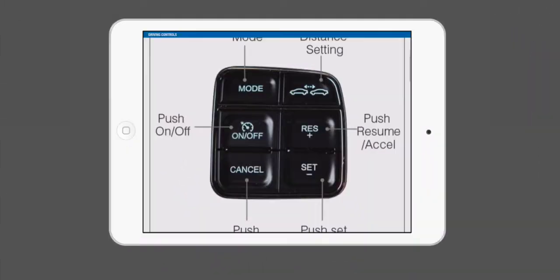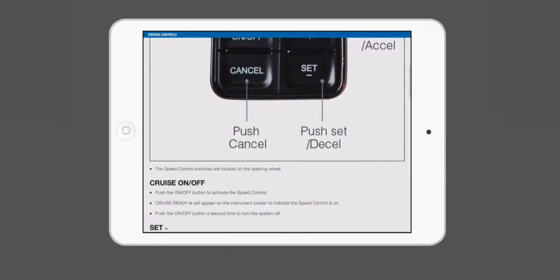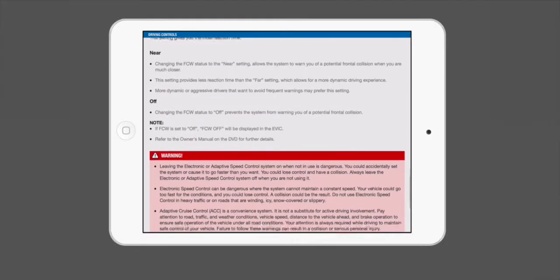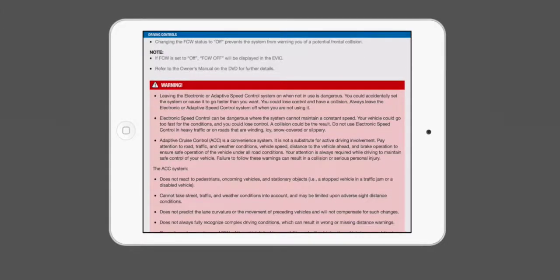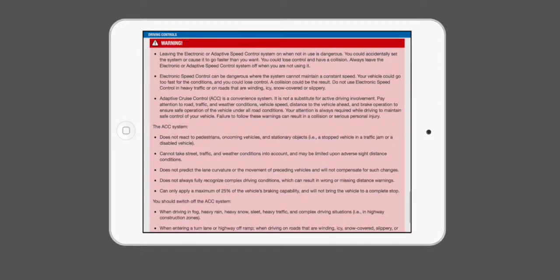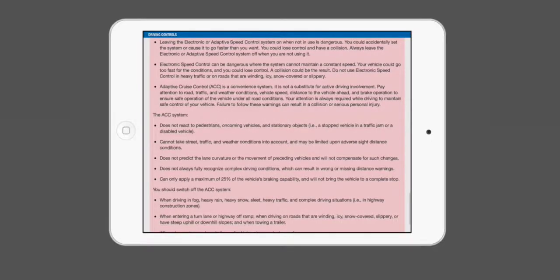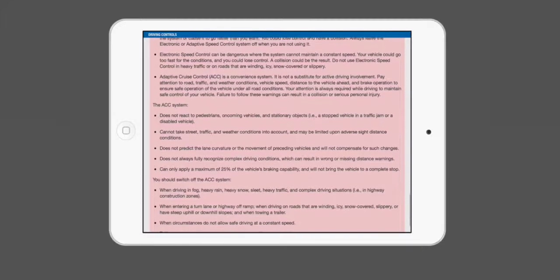Hey everyone, today before we go over the adaptive cruise control, I want to show you a little snippet from the Mopar companion app that's available on the iOS store. It gives the overall controls and the warnings associated with this system, so we're gonna go through this before we get started.